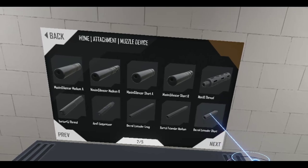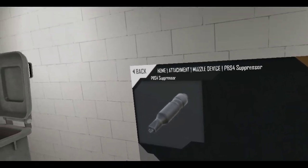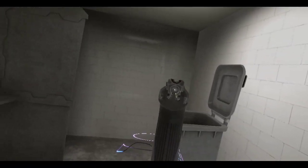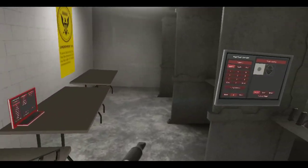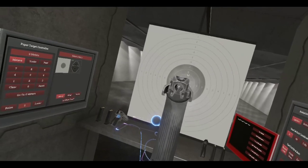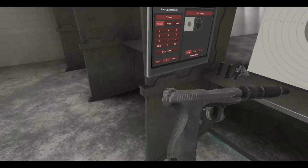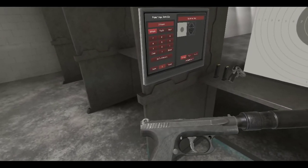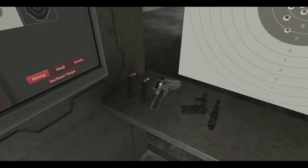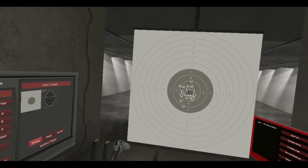Let's check out the Russian suppressors. Let's try the PBS4. Oh yeah, there we go. It's too bad it does not have a rail on the frame — that means you can't put any lasers or stuff on it. But you know, it's Russian. You don't need lasers. You just need the power of being Russian to aim your bullets and will them into your enemy.